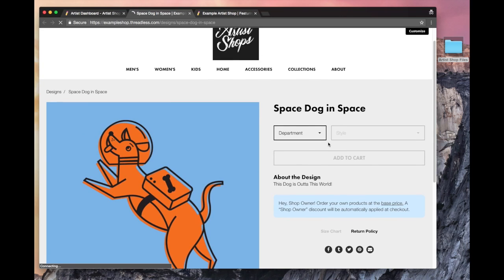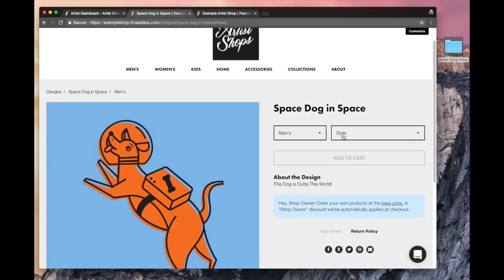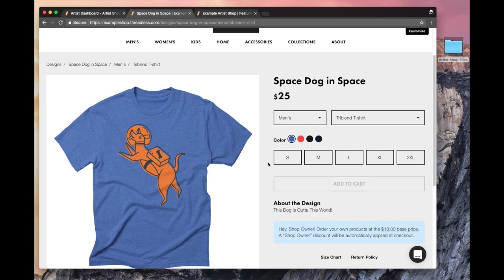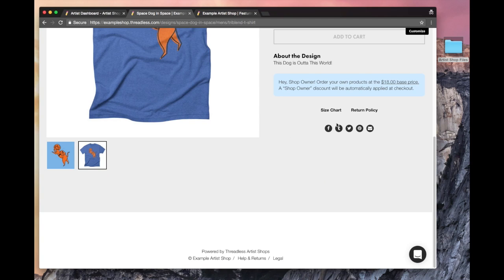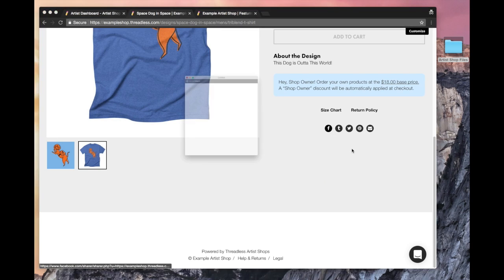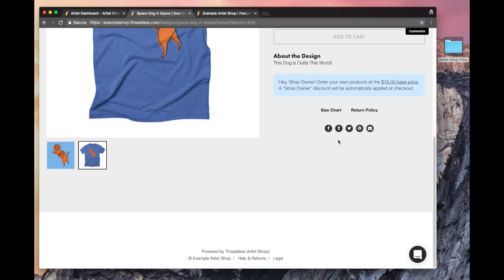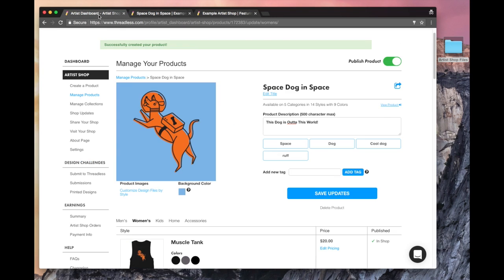Brand new product page — Space Dog in Space. You can see the options I selected all right here. If I filter through, you can only see tri-blends, the colors I selected, and different sizes. Those share icons I was telling you about are also right here on the product page: Facebook, Twitter, Tumblr, Pinterest, email. I'm not logged into Facebook, but if I was, I could share it right there from my page.